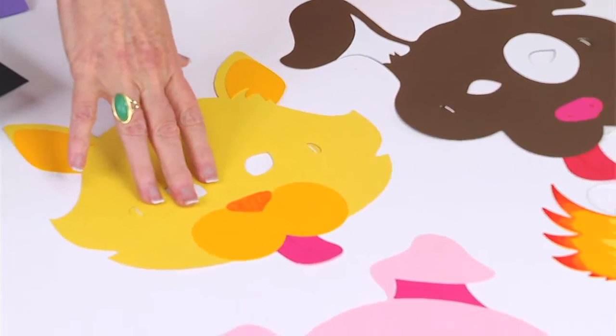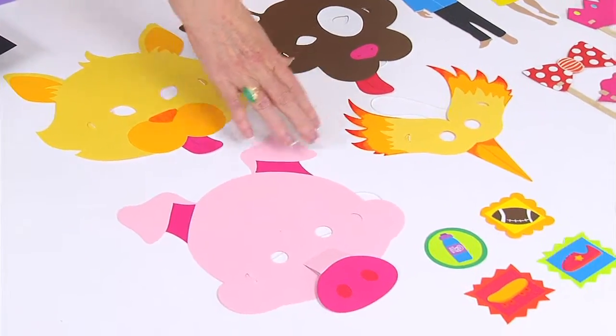There is also a series of four masks, including a cat, a dog, a bird, and a pig.